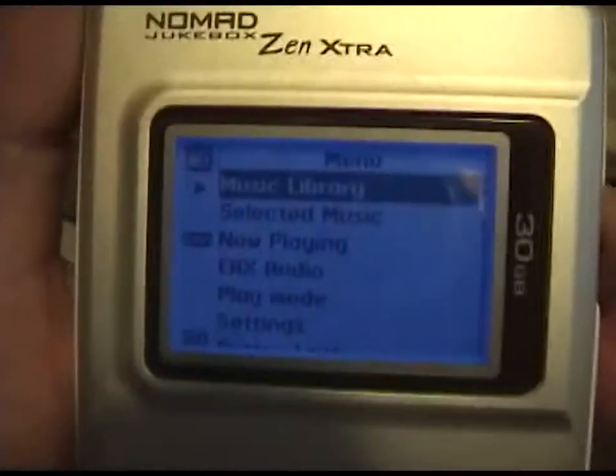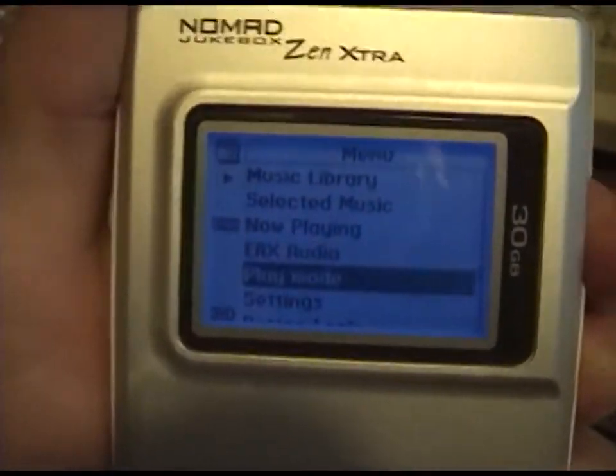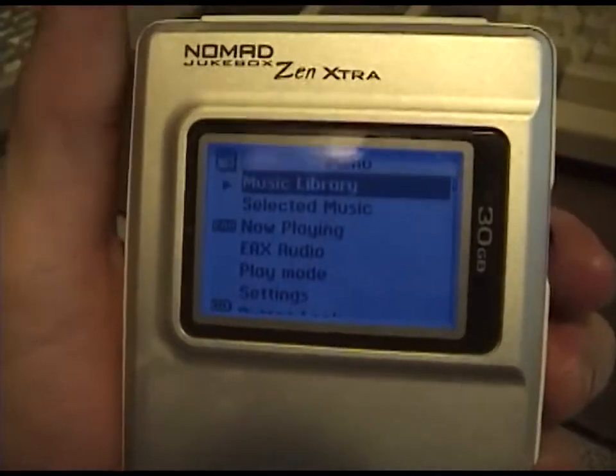It has tons of music on this. I got used to the menu system and it is a really nice MP3 player. The sound quality is definitely better than any iPod that I've used.